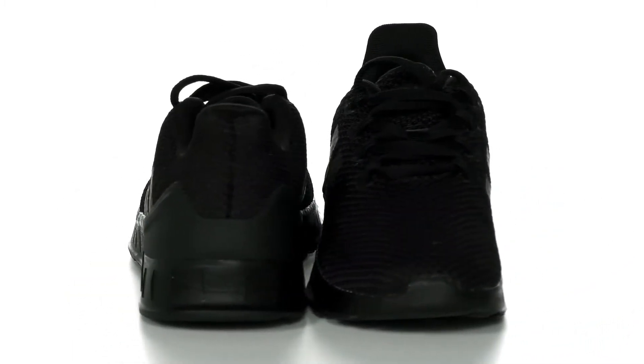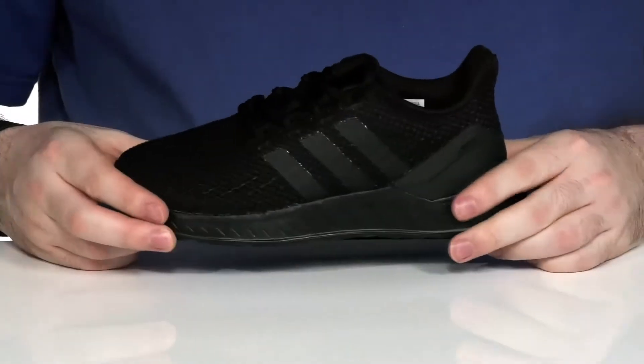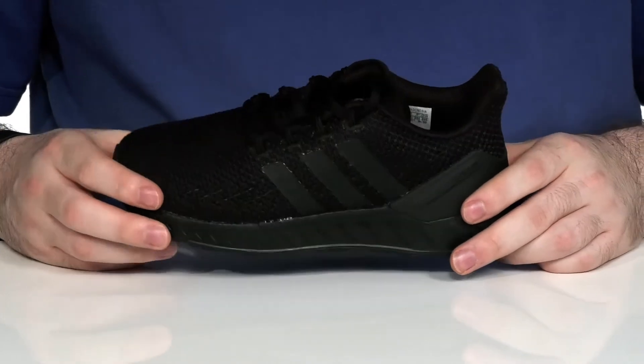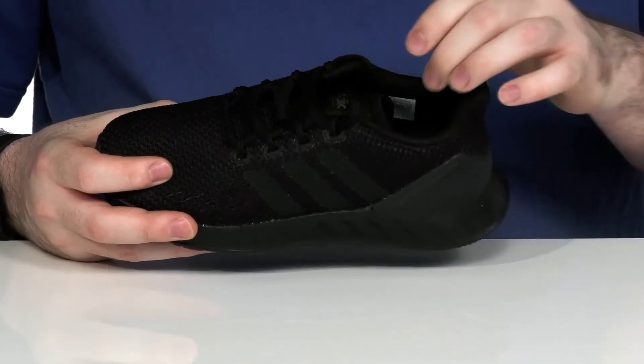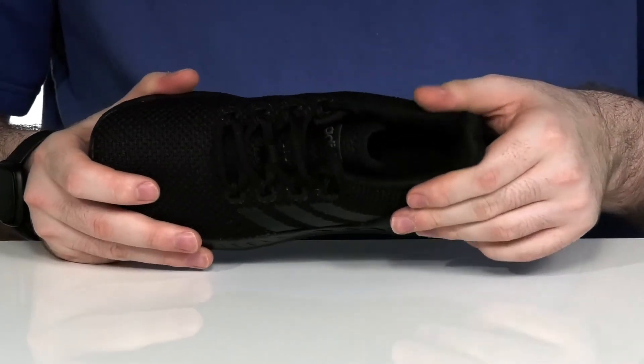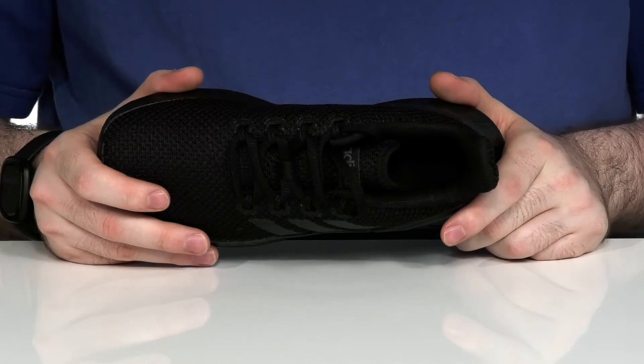Featuring a breathable textile and synthetic upper and a traditional lace-up closure, this easy to wear and stylish sneaker is going to be great for your kids' everyday wear. It's got a very cushiony collar and tongue there to hug their feet securely, especially in the ankle zone, with a comfortable Ortholite foam footbed in the very bottom.